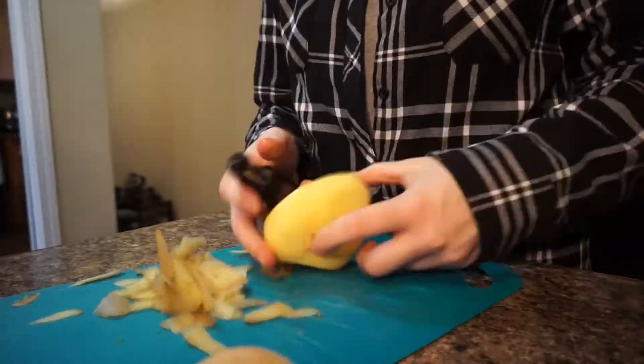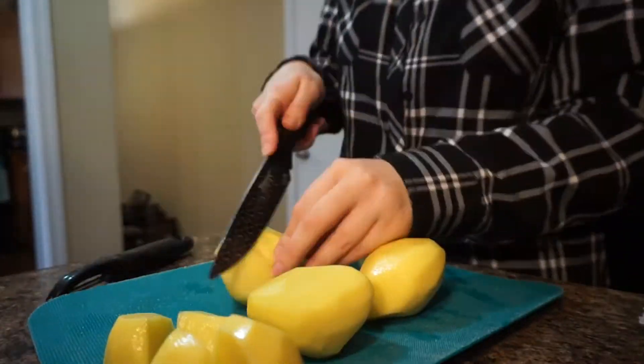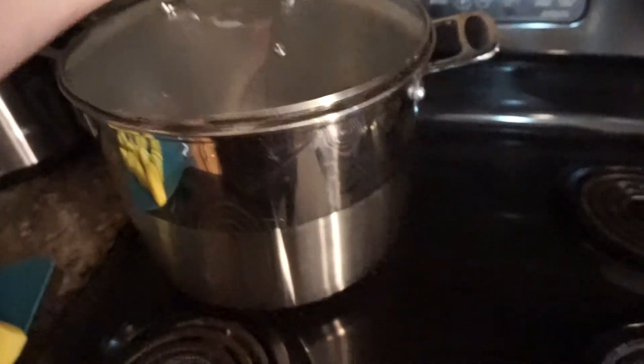The first thing I'm going to do is peel and cut my potatoes into quarters and then boil them so they can be mashed. You're going to want to use five good-sized potatoes. I'll peel these, cut them, and throw them into a pot of boiling water. Cook them until they are soft — you can stick a fork in and it slides right out, then they're ready to be mashed.